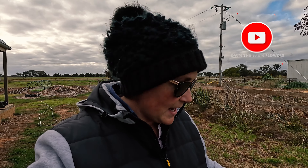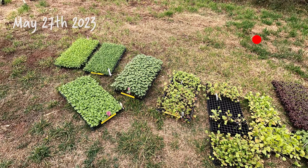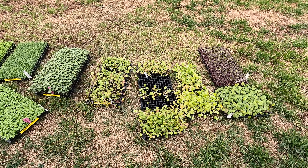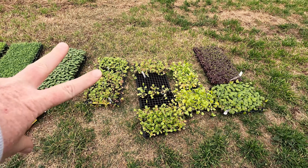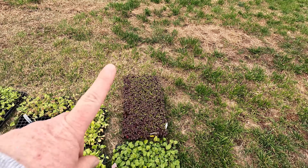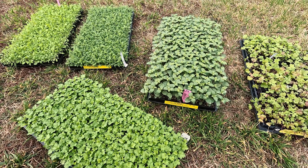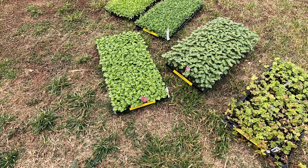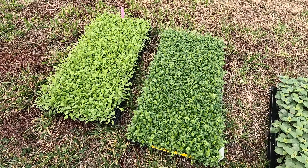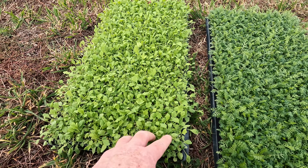Hey guys, how you doing? Today I am planting out some of my plug trays. Here are all the trays that I currently have that need to go in the ground. The ones I've had the longest are probably these here, which are anemones and ranunculus. And then I've got some dianthus, some echinacea, some snapdragons, these are the Maryland lavender, there is some feverfew, and then I have some achillea to go in. Some of this tray is going to a friend of mine and then some poppies, and the same.